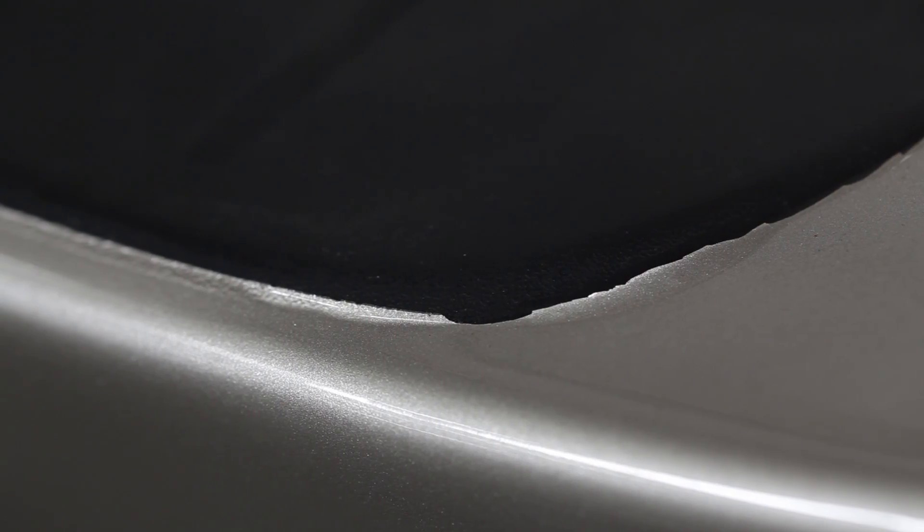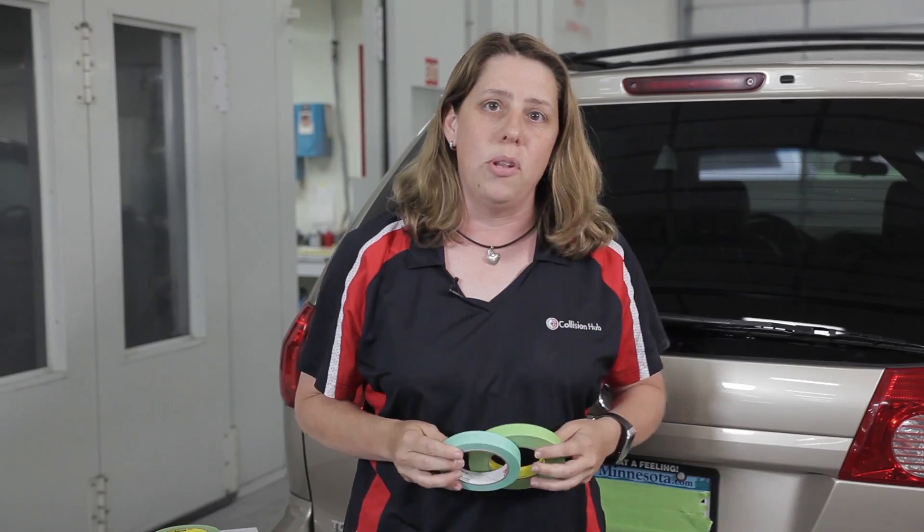It prevents things like bleed back and other things from happening or peeling. So make sure that you've always got the right tape in your toolbox to get the best job each and every time, and this won't happen to you. Thank you.